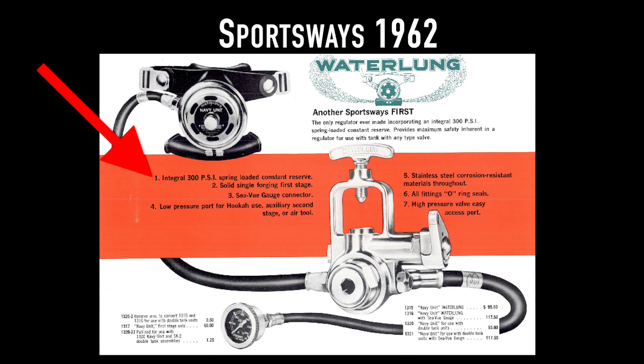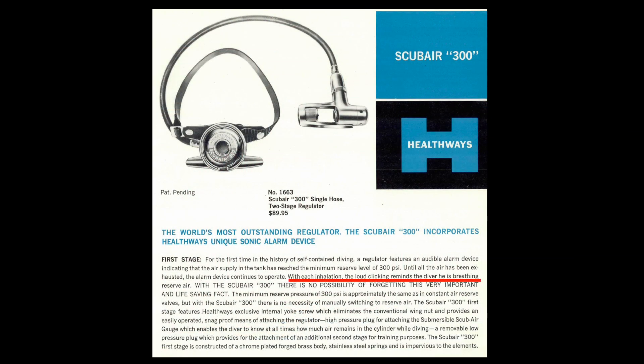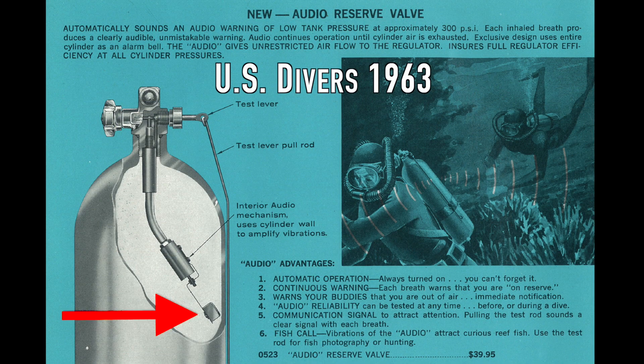Many regulator manufacturers built in a J-valve. Here's an example — this is actually made by Waterlong, Sam LaCocque's Sportsways company. This is the first stage of a regulator. Look on the side — there's a J-valve built right in. So if you were using a tank that didn't have a J-valve, perhaps when traveling, you had one built into your regulator. Other regulators had similar devices to warn you when air got low. There was a sonic regulator — the most famous was the Healthway sonic regulator. When you breathed in, a hammer inside the regulator rattled to let you know. US Divers also had a sonic valve: when you got down to 500 PSI and sucked in, it rattled to let you know you were low on air and it was time to go up. So there were lots of devices like that, but not until the SPG came along did we actually get concerned with air consumption.